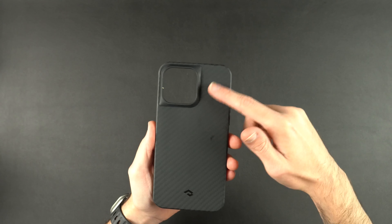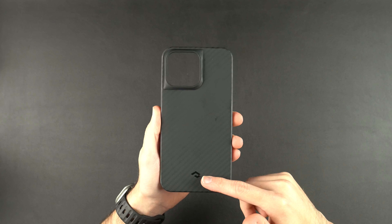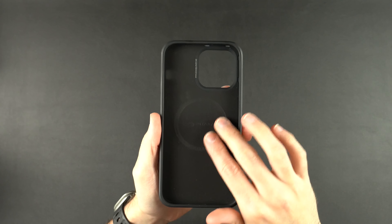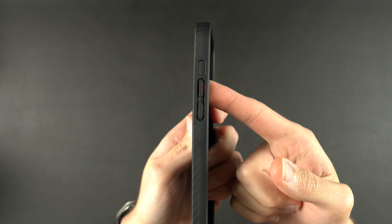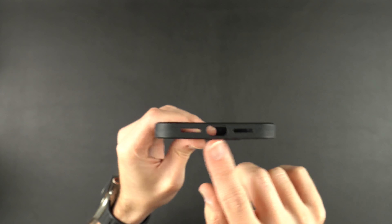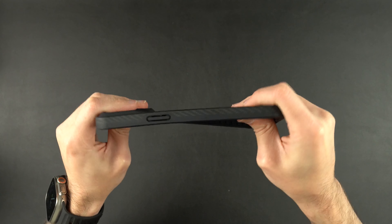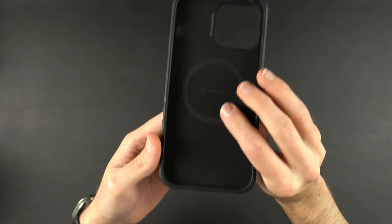You get your aramid fiber on the back, some Pitaka branding at the bottom, and that really nice camera design that they have — kind of pointed off to the sides. I really like the way they do this. The camera area is raised, so the lenses should be protected. On the inside, you get a nice felt lining, Pitaka branding, and the MagSafe magnet ring. On the left side you get volume up and down with open air slits, plus a mute slider cutout. On the opposite side is the power button, also with air slits. On the bottom you get all your cutouts. On the inside there's a little airbag-type structure going all the way around the case, which will help with drop protection immensely. This case is very rigid — not much flex when you move it around — and you get reinforced corners with a bit more material on all four corners.